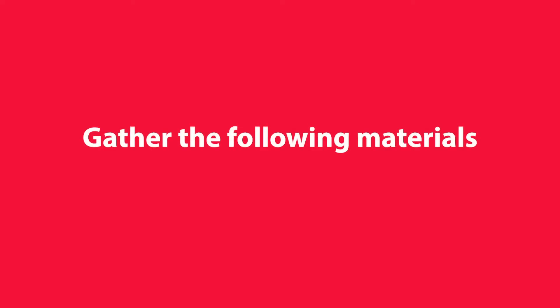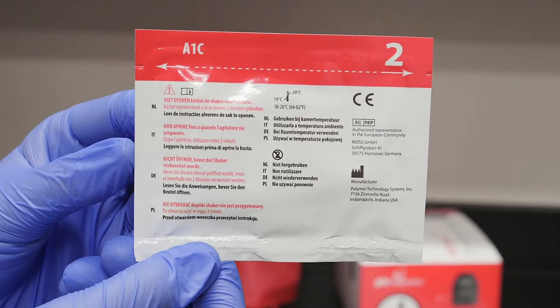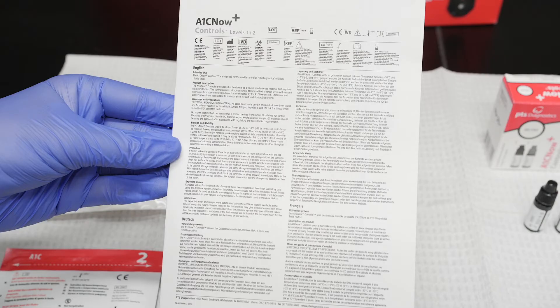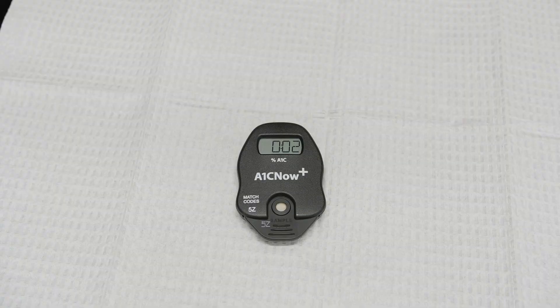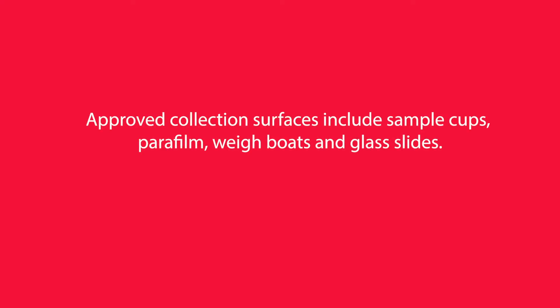Then gather the following materials: the A1C Now Plus test kit components, the A1C Now Plus controls materials, the quality control instructions which can be found in the box, and a clean flat surface. Approved collection surfaces include sample cups, parafilm, weigh boats, and glass slides.